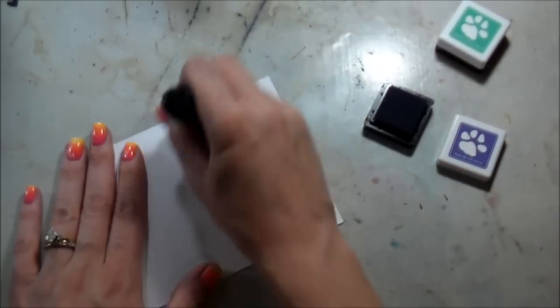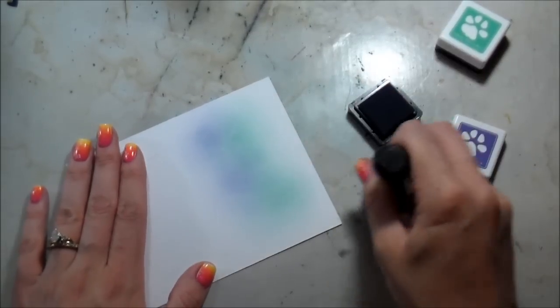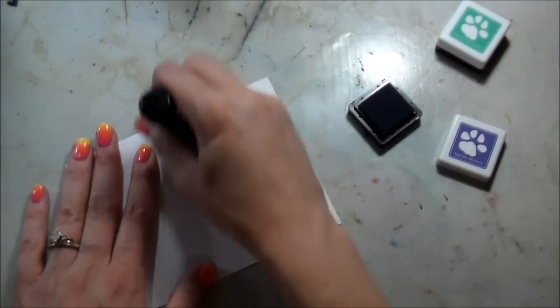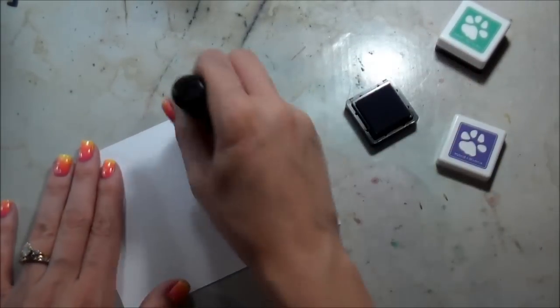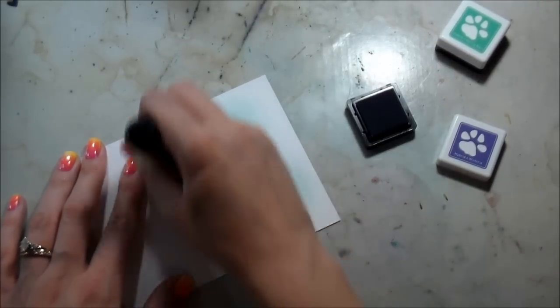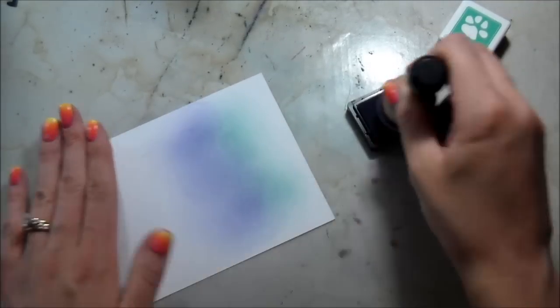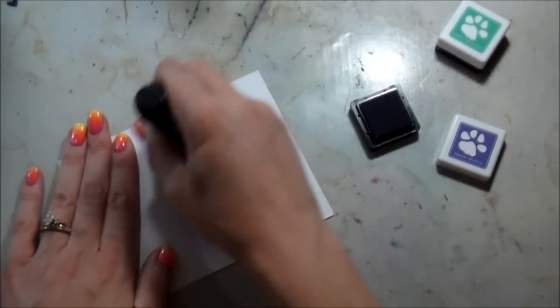Usually when I'm doing my ink blending I like to do my first color, my second color, and then I'll go back in and do a little bit of my first color so I get a really good blend. But do whatever works for you — however much or how little you like. I usually like some bolder colors.